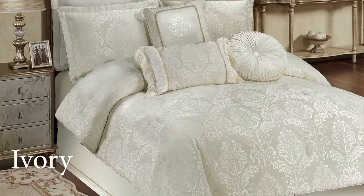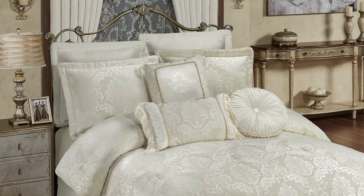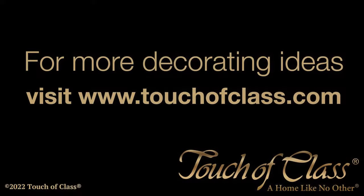Please explore our website to see these styles as well as many others, and let us help you create a home like no other. We'll see you next time.